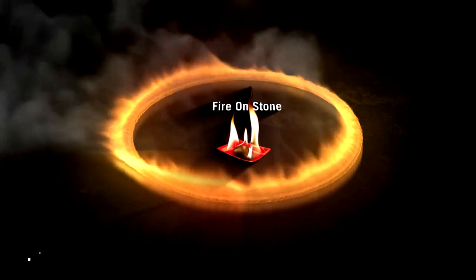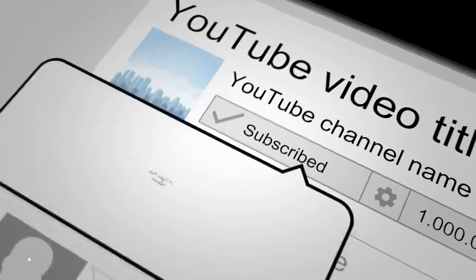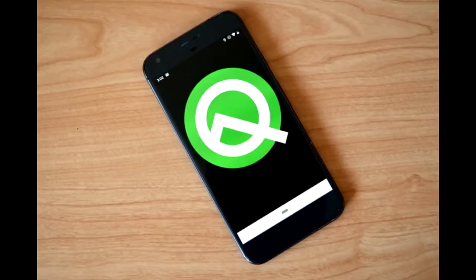Hey guys, welcome to my channel. I am Marlon, a practicing real estate agent here in the Dallas-Fort Worth area, but I also do these videos because I love tech. Now, Android Q is out and it is in beta. There are some cool features that Android Q has that Android users would love.